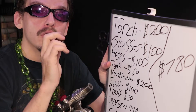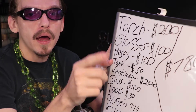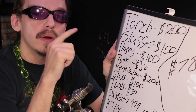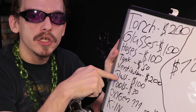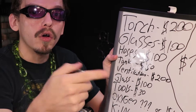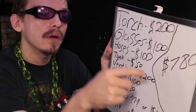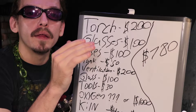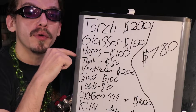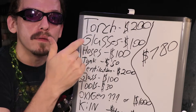A basic but solid lampworking kit should run you about $780, not including the oxygen. You can reduce it a little bit to $580 by blowing glass outside, which means you won't need ventilation. And then to go the oxygen concentrator route — basically buying all your oxygen in advance — could run you up to about $1,700 to start, which is quite a lot. That's why it might be a good idea to check out how much those tanks will be, at least to practice on and to see how long a tank will last you.